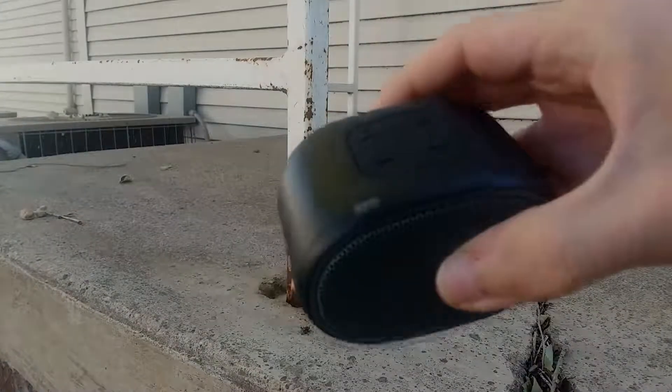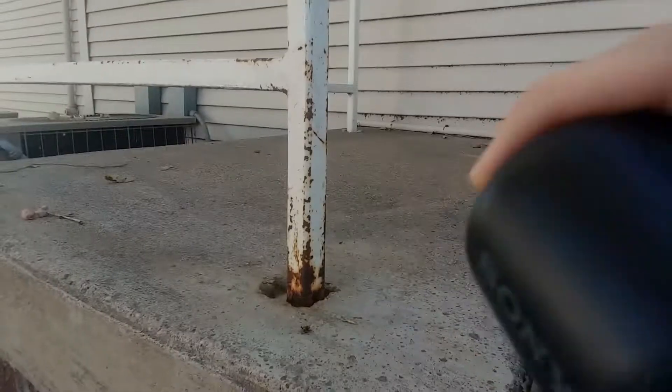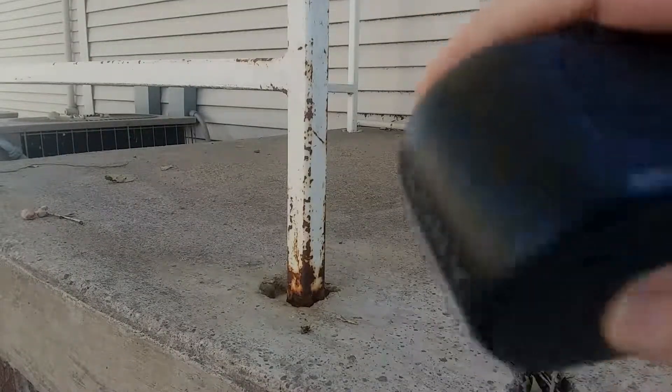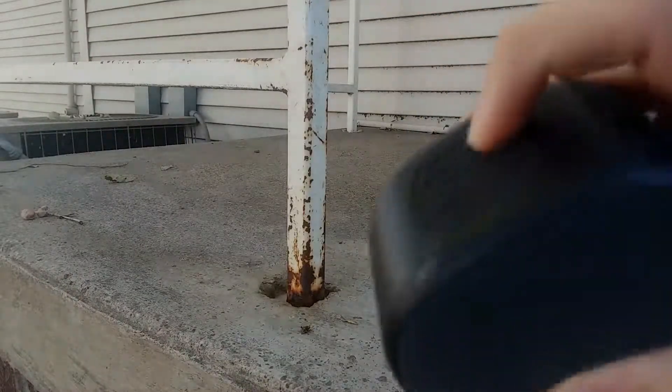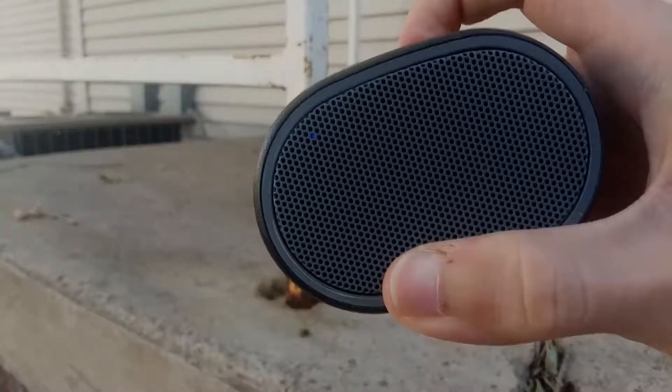The next drop will be a three-foot drop onto the front of the speaker. There's not too much damage — the speaker part has protruded out a little bit, but you can just push it back in. And it still turns on, as you can see from the blue flashing light.